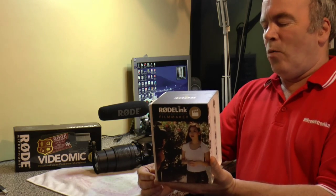Hi, welcome to another video. Two videos in one day. Today I've received my Rode Link Wireless Audio System Filmmaker Kit.